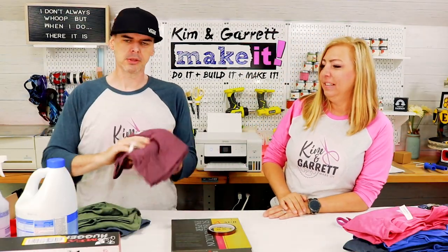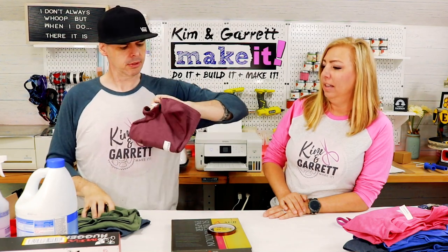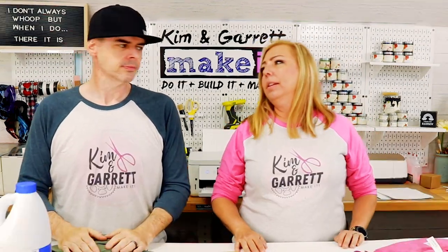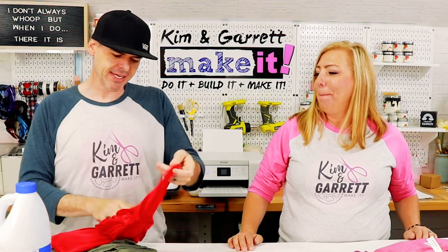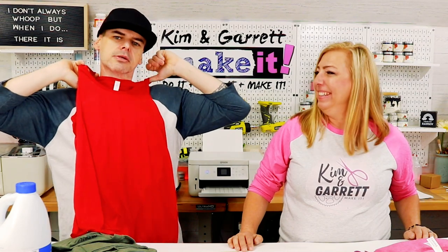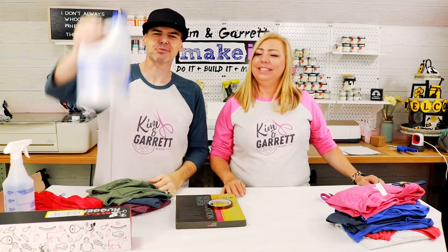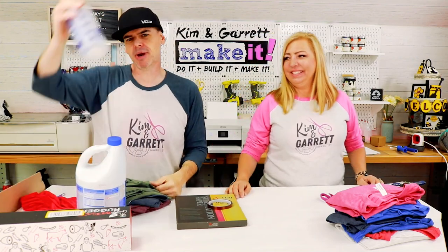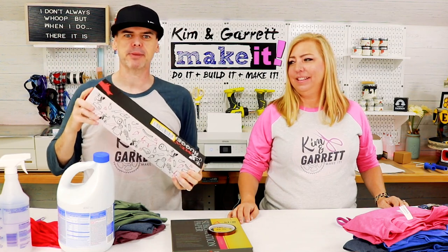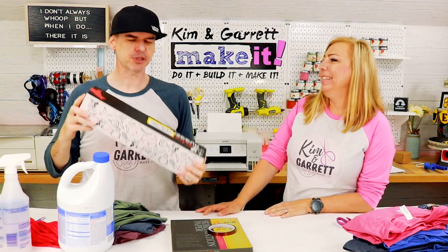All of mine are 50-50, except this one — this one's 60-40, came from Walmart. So that's a Bella Canvas, and then the other two are Gildans from Michaels. My tank top is also 60% polyester. We also needed some bleach, a spray bottle, and some butcher paper — we'll talk about that when we get to the heat press.